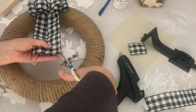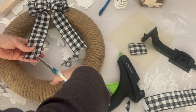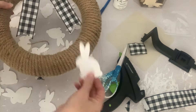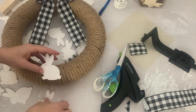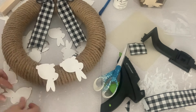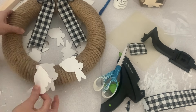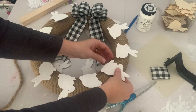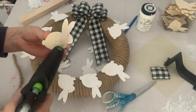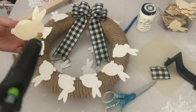I cut little V's in the ends of the bow and then it was time to add my bunnies. I played around a bit with the placement — I tried them with the ears facing in and the ears facing out. I looked at them kind of touching each other and with a little space in between, and once I was happy with how it looked, I started using some hot glue to place them on the wreath.